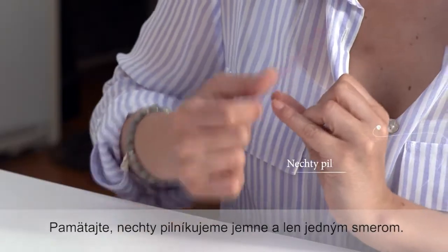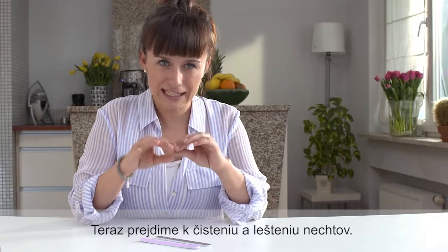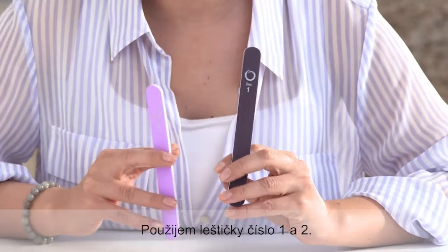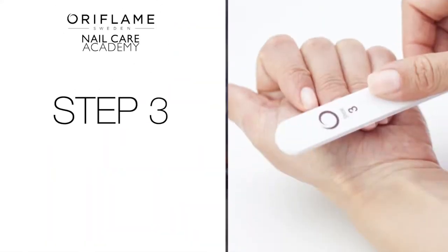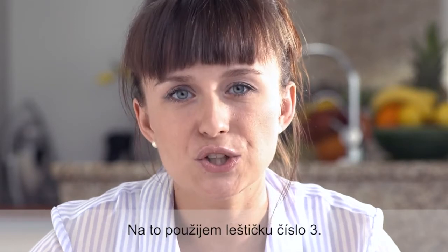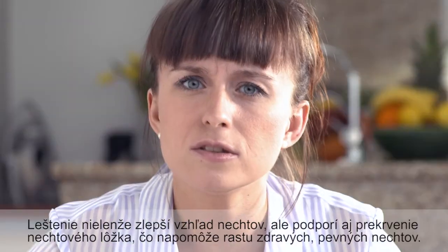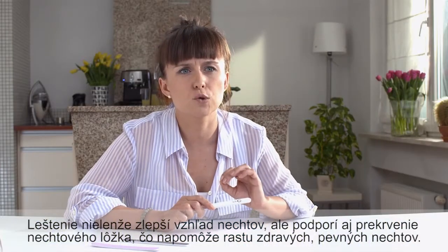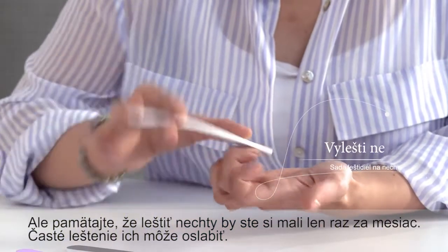Remember to file your nails with smooth moves in one direction only. Now we will proceed with cleaning and smoothing our nails. I'll be using two nail buffers, numbers one and two — thanks to them, I'll smooth major ridges on the nails. Now I can continue with the next step: shining my nails. In order to do that, I'll use buffer number three — it gives just such a nice and perfect shine. Buffing not only improves the look of your nails, but it also stimulates blood circulation in the nail bed, which makes the nails grow healthier and stronger. Still, keep in mind that you should buff your nails only once a month, as buffing too often may weaken them.